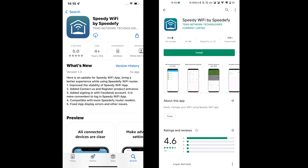Next, download the Speedify Wi-Fi app from the App Store or Google Play Store on your smartphone.